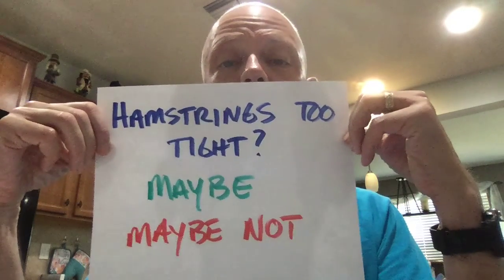Hi folks, today we're going to talk about the hamstrings. Hamstrings are important to running. Are your hamstrings too tight? Well, maybe, but maybe not. Pretty much every runner at some point in time, if not constantly, talks about their hamstrings being so tight — what can I do about my tight hamstrings, I need my hamstrings to not be so tight so I would be able to run better.